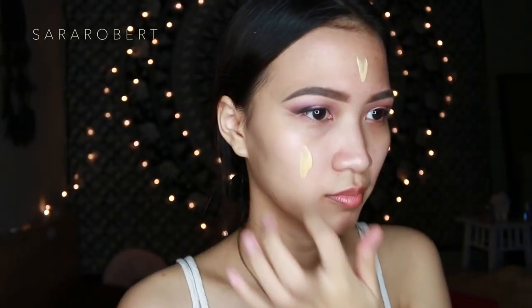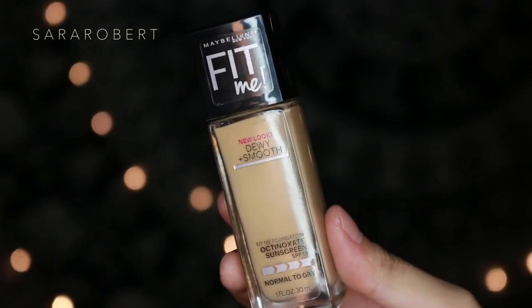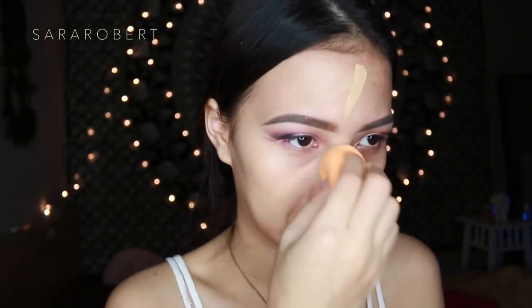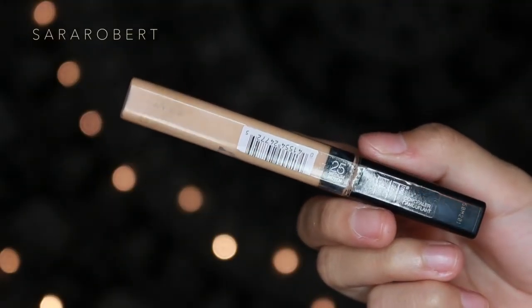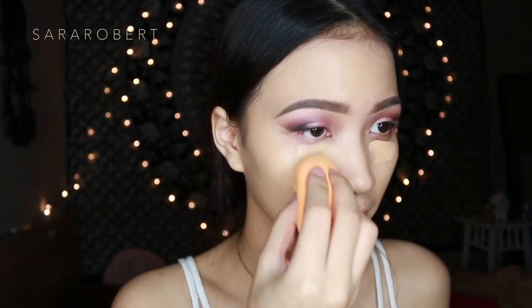Moving on to the face, I'm going to prime my skin with Makeup Forever Step One Skin Equalizer in the yellow color corrector primer. My skin is very dry right now as you can see. I'm going to use Maybelline Fit Me foundation in Dew and Smooth — I have a foundation routine for dry skin video on my channel, I'll link it in the description box. I'm so sorry for using Maybelline Fit Me concealer in every video, I'm trying not to but I can't.